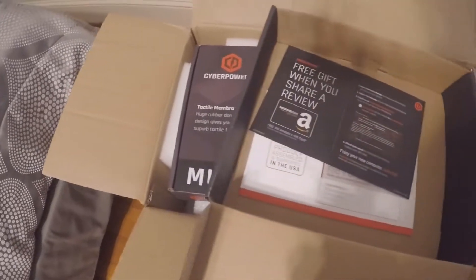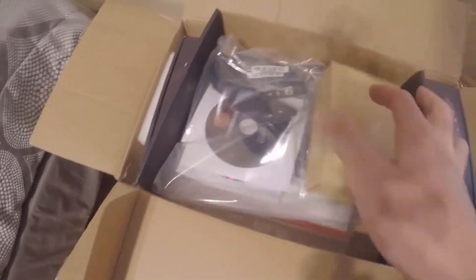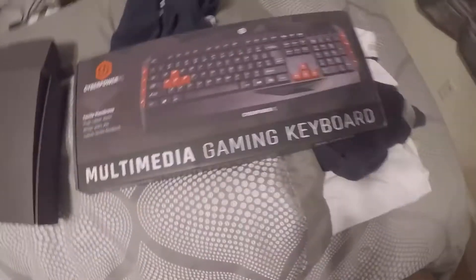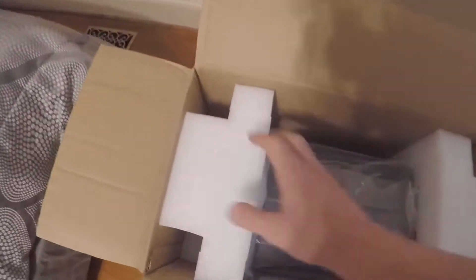There's a little card — if you leave a review you get a little free gift. All right, let's set this stuff aside, get this PC out, and I'll show you the setup.